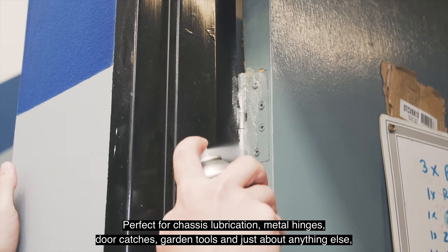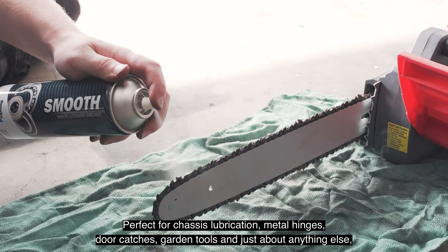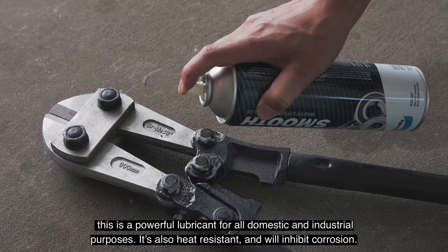Perfect for snazzy lubrication, metal hinges, door catches, garden tools and just about anything else, this is a powerful lubricant for all domestic and industrial purposes. It's also heat resistant and will inhibit corrosion.